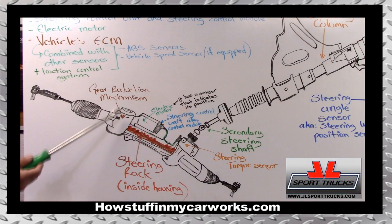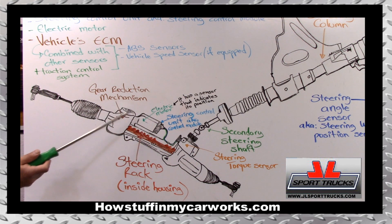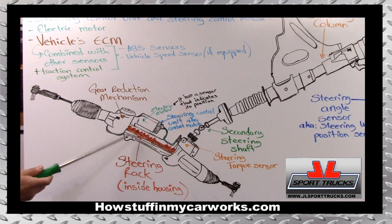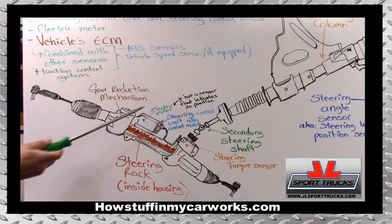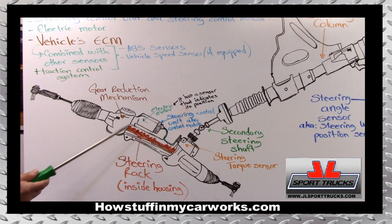To prove how natural the feeling is of a very well designed electronic power steering system — when you bought a newer vehicle, before you knew it had electric power steering, I guarantee you did not know. Maybe you discovered it the first time you changed the oil. You could have been under the car and noticed a motor, no hydraulic hoses attached to the rack and pinion, no power steering pump. That's how natural the feeling is when the system is well designed.